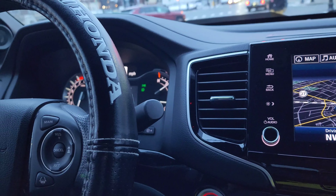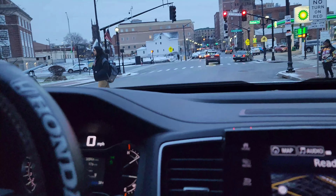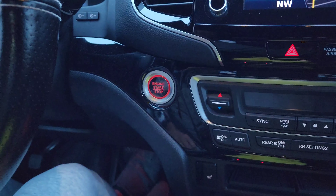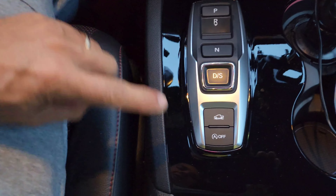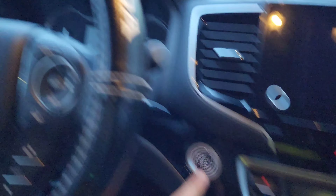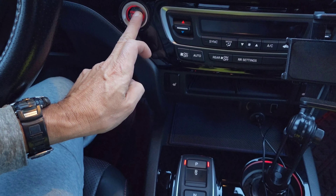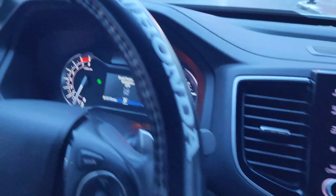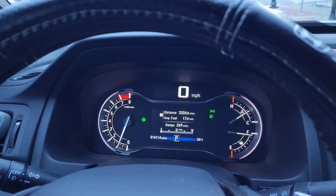All right guys, I'm right here basically on the street. You guys can see the people crossing and everything. I'm going to show you something right here. I just turned my vehicle off, and as you guys can see, that's the auto on and off feature of this vehicle. I'm going to power it on. And look at that — that thing is not on.